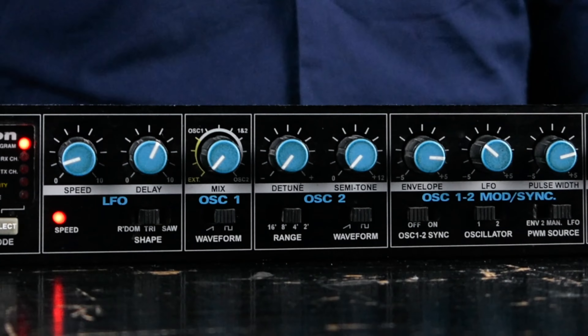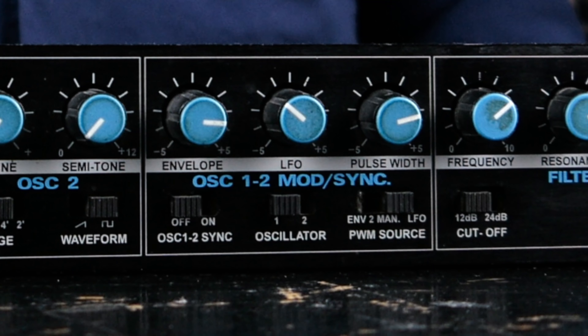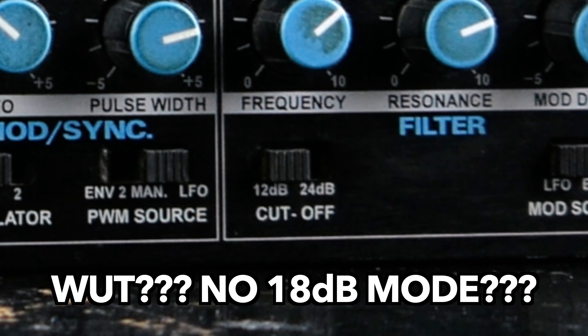Speaking of oscillators, there are two of them with extensive tuning options — exceptional for a 303-type synth. There is also an LFO, two independent envelopes, a surprisingly complex modulation section, and you can switch the filter between 12 and 24 dB.